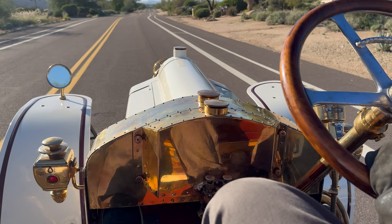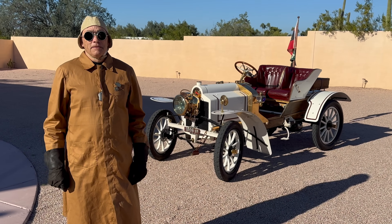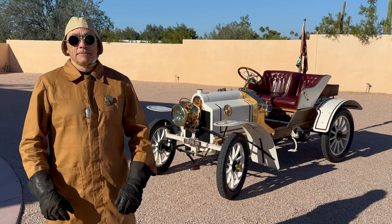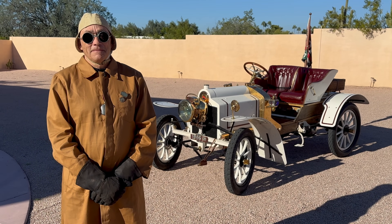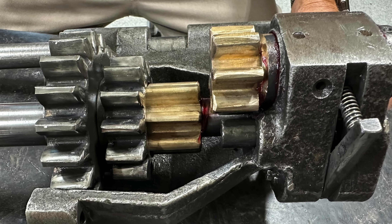We're entering the death zone pretty quick! Are you okay? Okay Alan, this is kind of finishing up and proving your handiwork, your workmanship on the gearing. So let's catch people up — what happened, what did you do with this car?